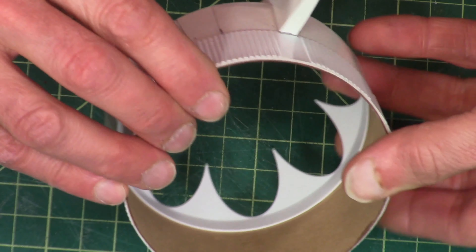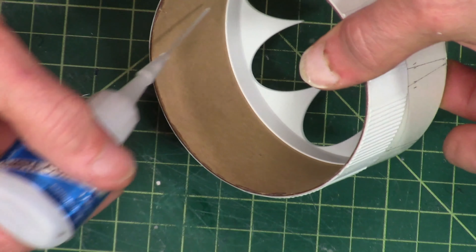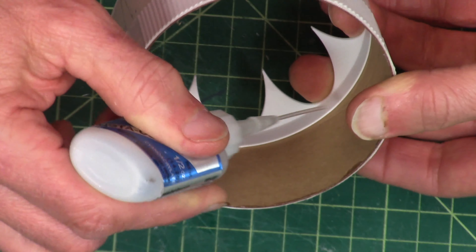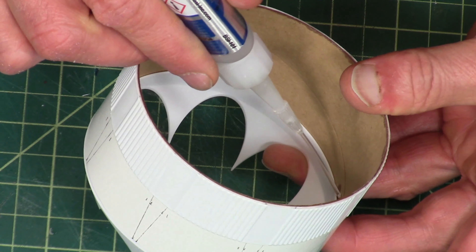I'm going to take some thin super glue and go right around that inside edge on the transition. This will just wick right in and bond it in place.